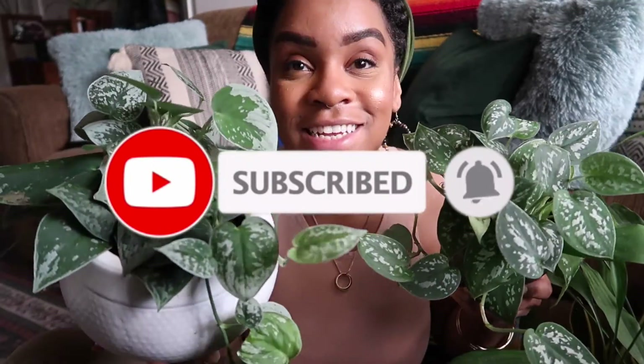I hope you enjoyed it and I will see you all in my next video!